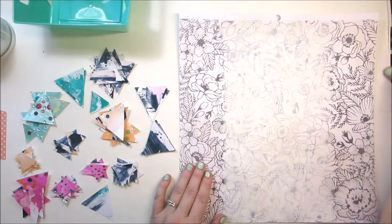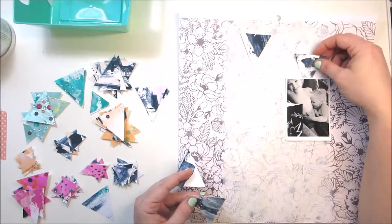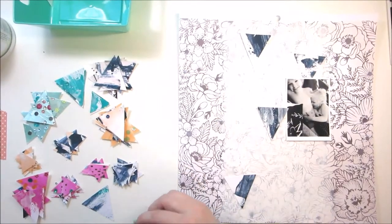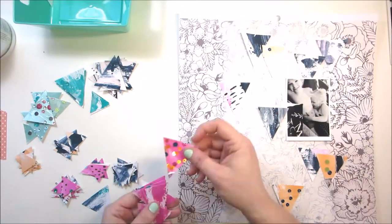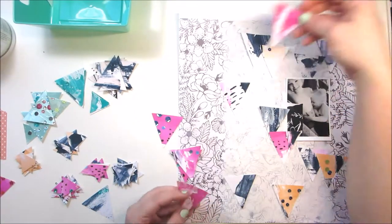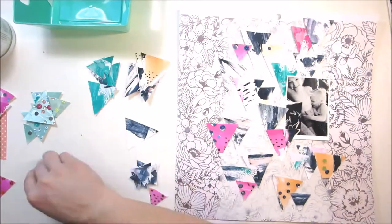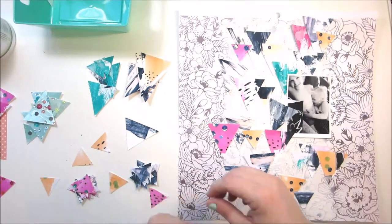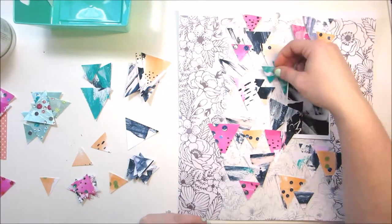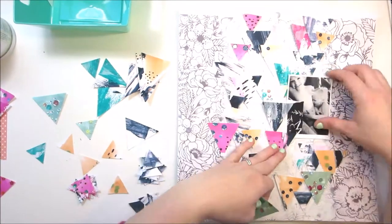I will link all of the products down below. This weekend if you use the code 25NSD17 you can save 25% off from the Spiegel Mom Scrap store, which is more than what you normally get — I normally only can give you 15% — but this weekend it's 25% off your whole order. So check out the link down below and go shop some of these new beautiful summer sequins and shimmers products.